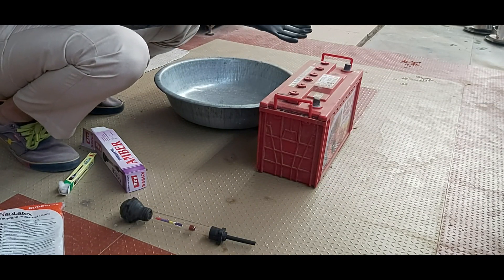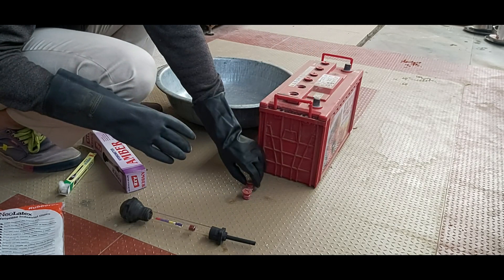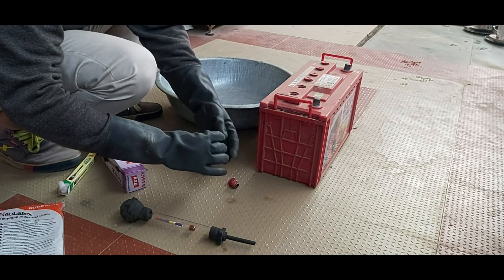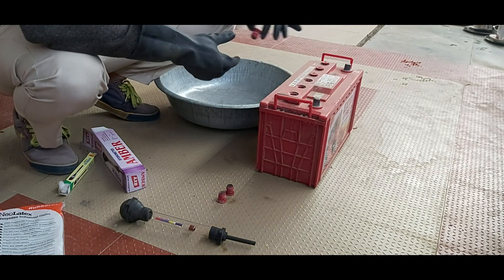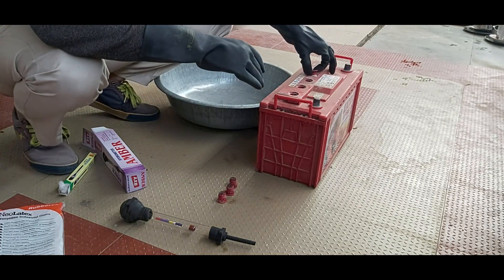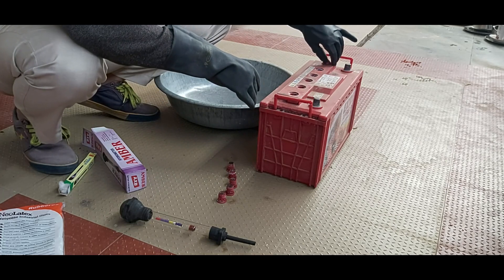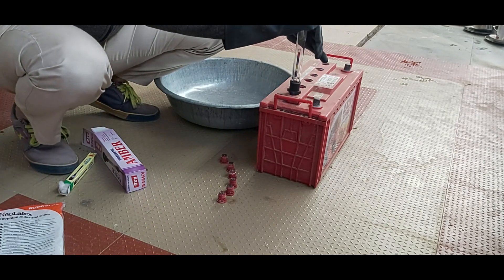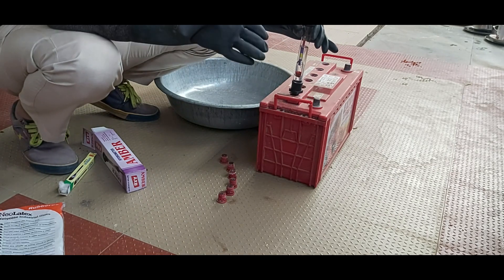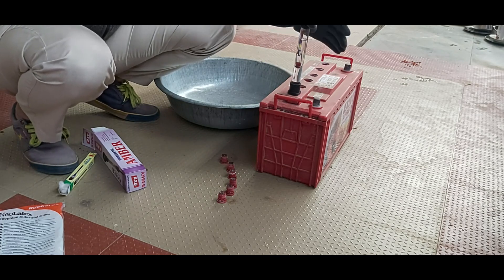Make sure all your PPE is on and you take care of your legs and hands while working with batteries. In order to test the specific gravity, you need to dip the hydrometer into the cell and pull the liquid out into the hydrometer. The float inside the hydrometer will indicate the electrolyte level. If it is above the water level marker and reads 1.250 or above, then it is a good cell.